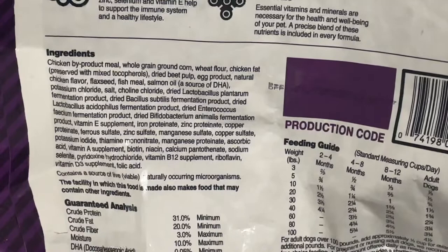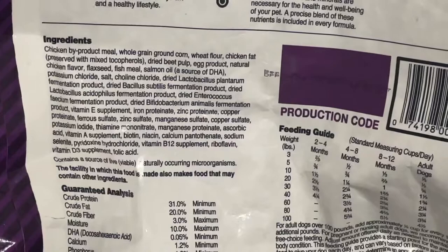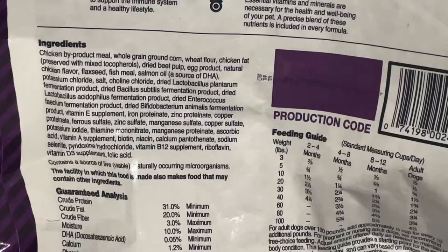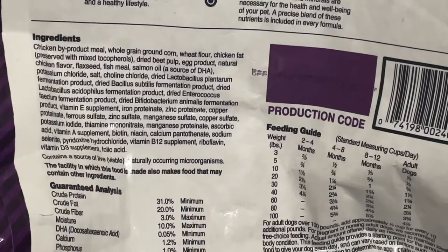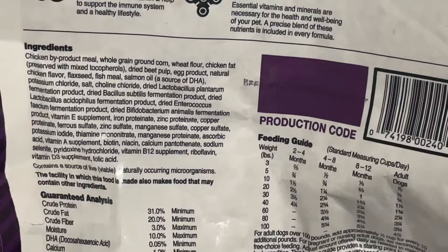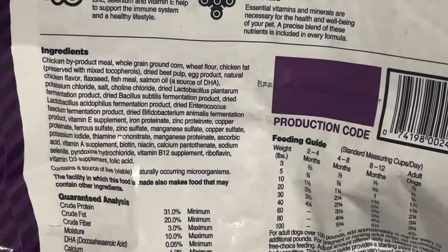Also, you have chicken fat preserved with mixed tocopherols - I'm not sure exactly what that is. Then dry beet pulp, egg product, natural chicken flavor, flaxseed which gives it that omega, fish meal, and then salmon oil as a source of DHA. The DHA helps form joints and bone development. So in reality this will be good for my mastiffs as well, because DHA is a supplement I can give them. Getting it from the food is easier and cheaper than buying the supplement separately.